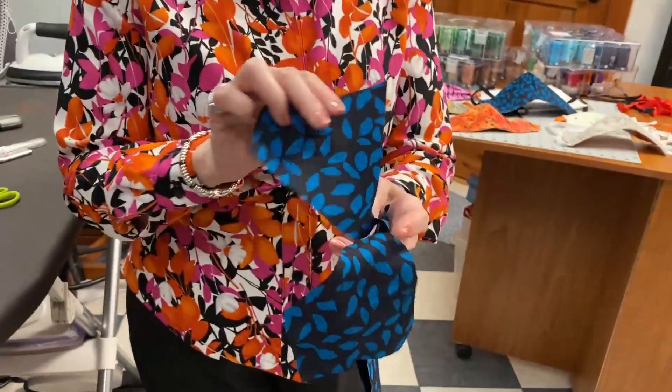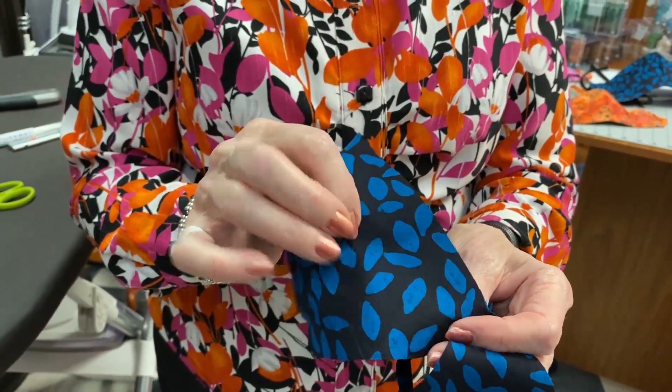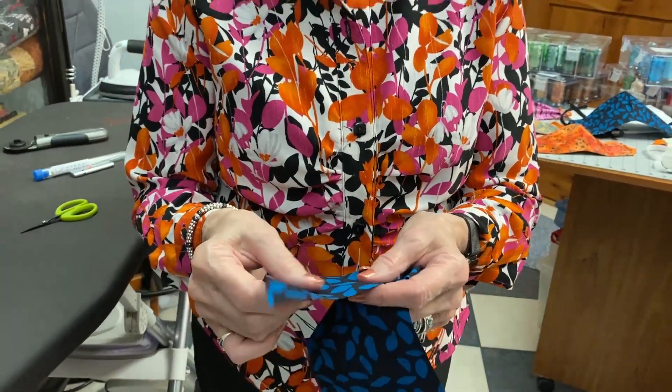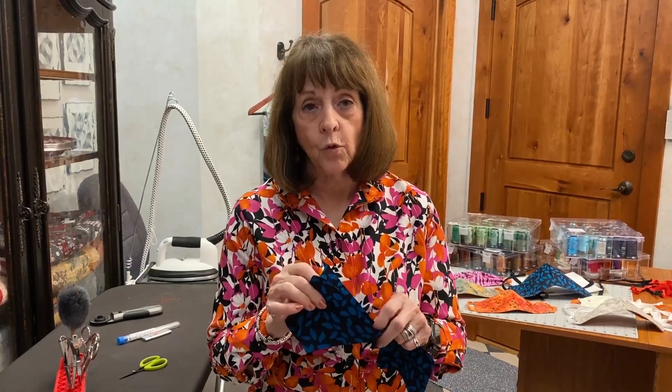On a garment, usually the right side looks a little nicer and the back side doesn't look as nice. That's not true on a batik — the front and back are the same. I would really encourage you to make your masks out of batik; they really are the best fiber out there, especially if you use HEPA filters.